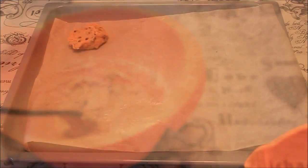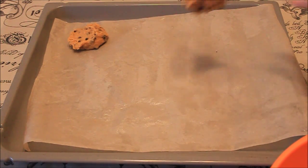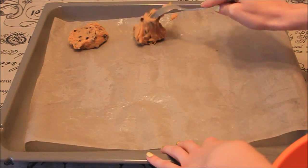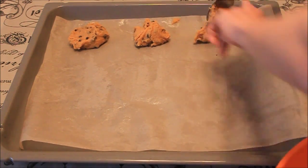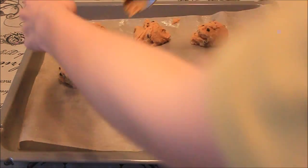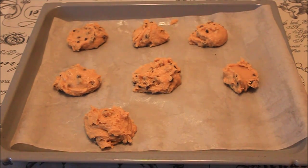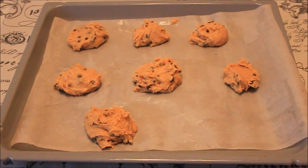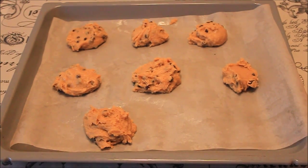I'm just taking a tablespoon now and putting my cookies on the baking sheet. We are going to bake them at a temperature of 170 degrees for about 20 minutes.